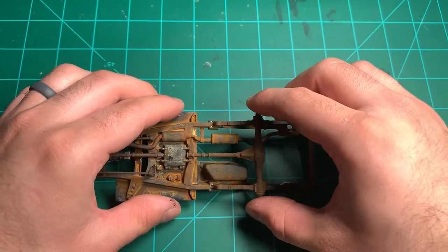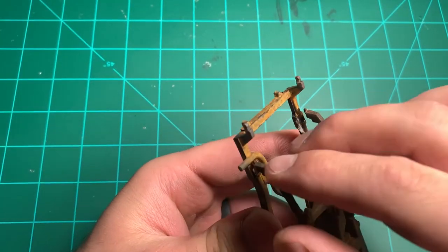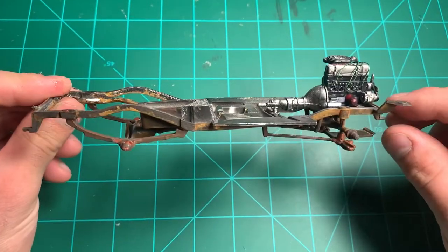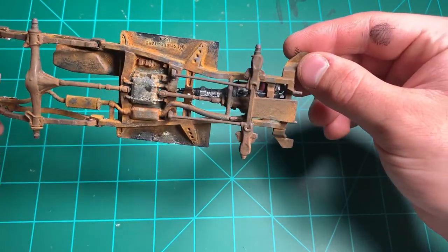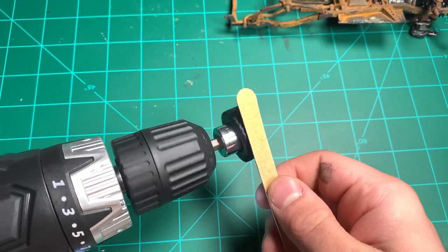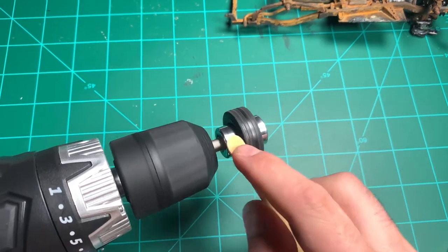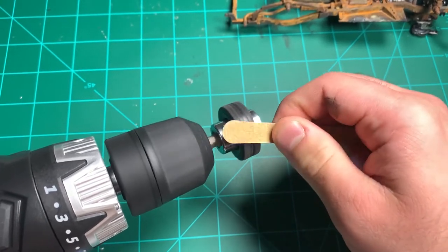This is actually the rear end differential — I said front earlier. A lot of people may give me flak because the gas tank is rusty, but I think back in the 80s — I think it was an '85 — the gas tank was metal, even though technically it would be plastic. Here I've got a nail filer on a drill to sand the tires and get that shine off of them. I actually have a video showing how to do this. You can use sandpaper and do it by hand without a drill.